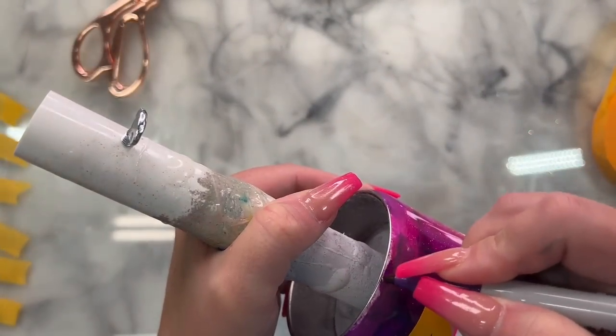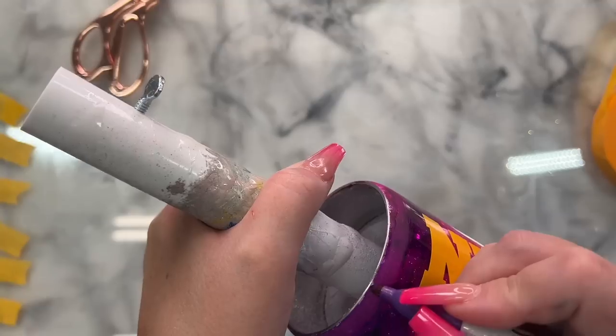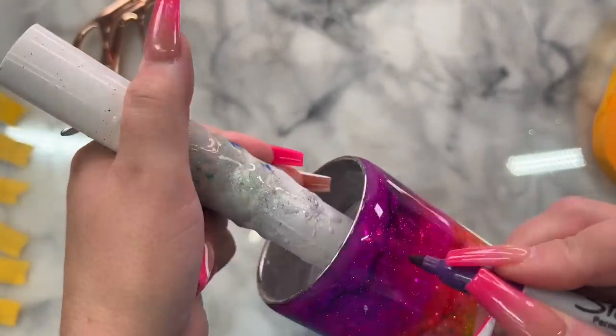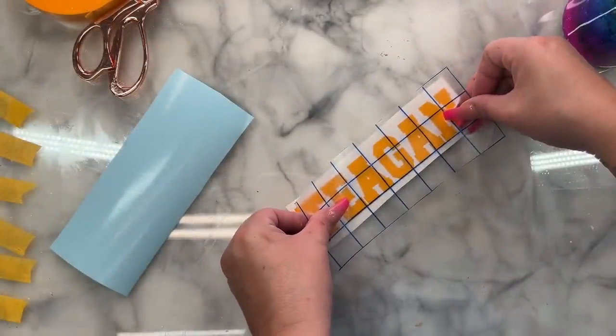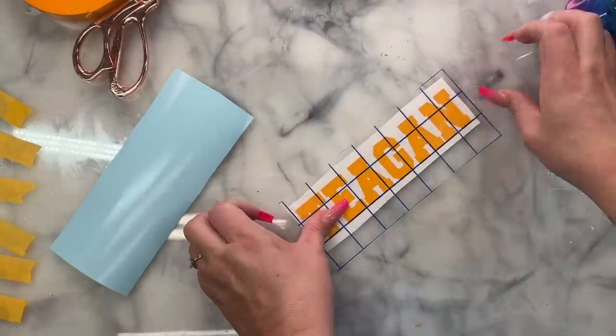After sanding I'm just going to wipe this down with some rubbing alcohol and a paper towel. If you found that you sanded down too far and exposed some of the white glitter underneath, just color that in with a sharpie. Next we're going to apply our vinyl and our tape to the areas that we want to leave exposed after we paint — so we're going to create some stenciling.